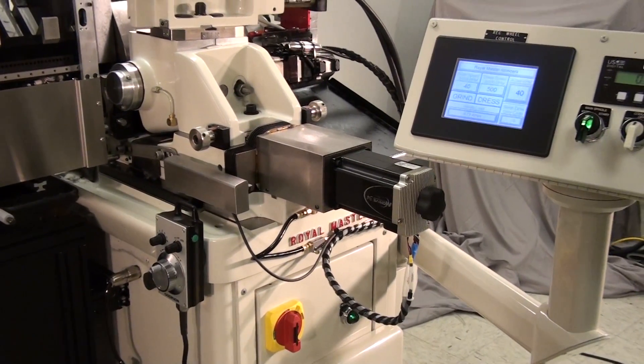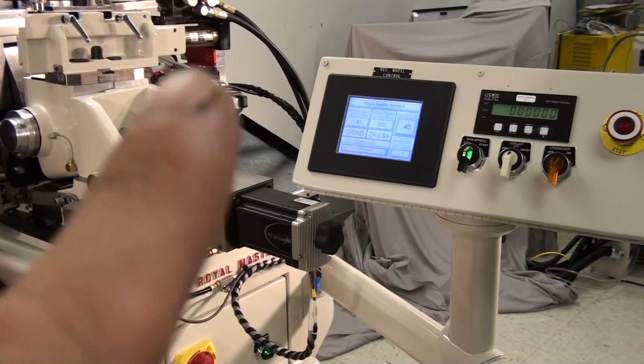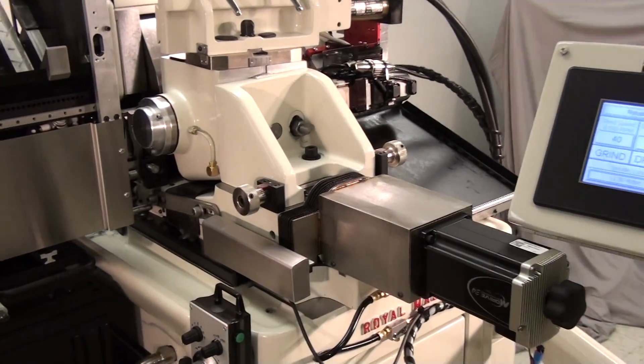Add an additional glass scale, linear encoder, and digital ram bed position display for finer resolution. We have a micrometer centerline height adjustment device to position the blade height for perfect roundness results.